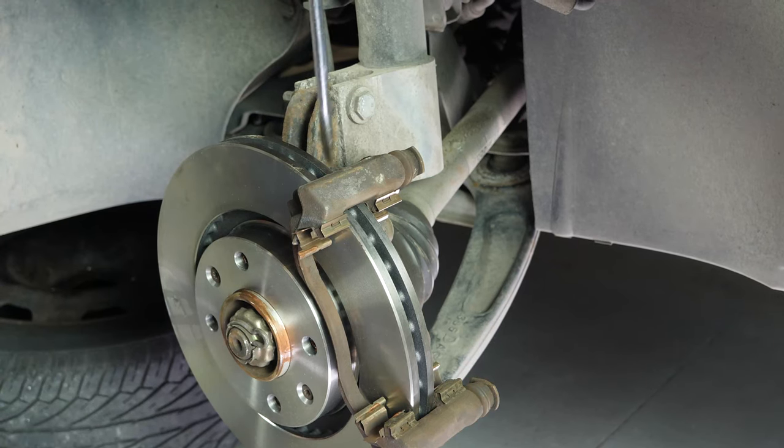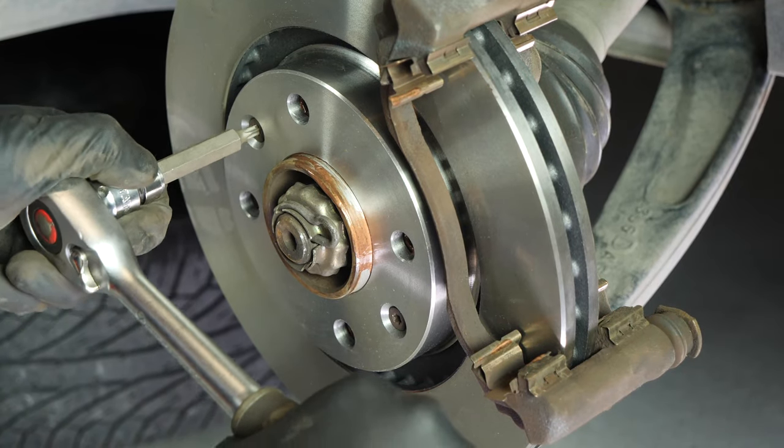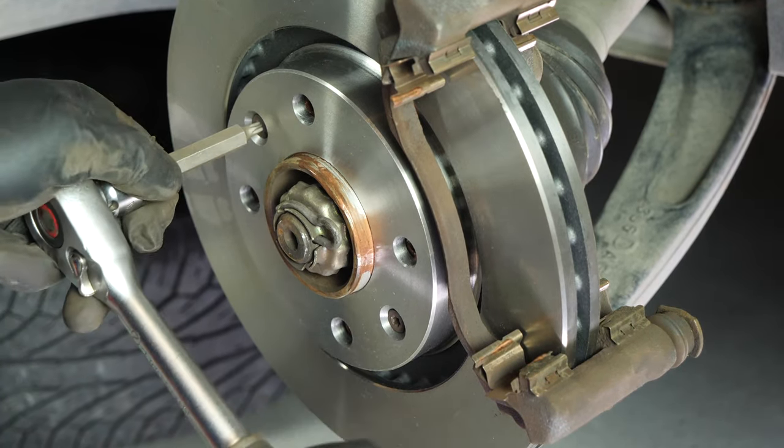Re-use the screwdriver technique to stop the rotation of the disc. This will allow you to fully tighten the fastening screws of said disc.